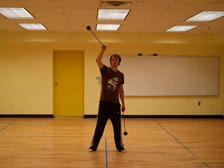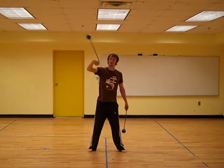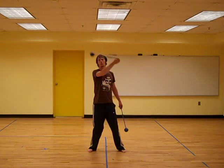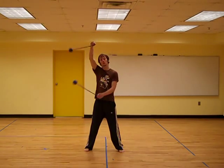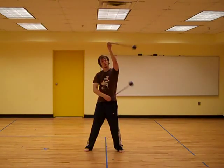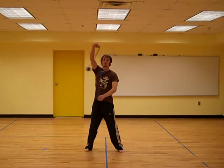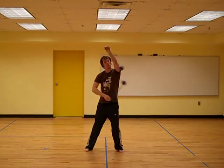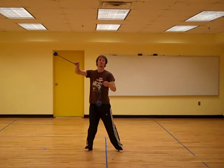And with poi, it looks like this. Right? With two poi, it looks like this. Or something like that.